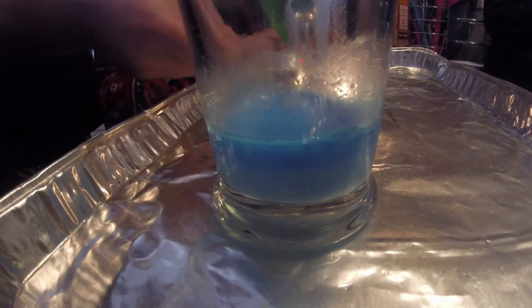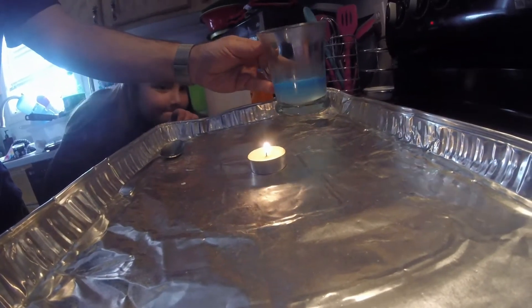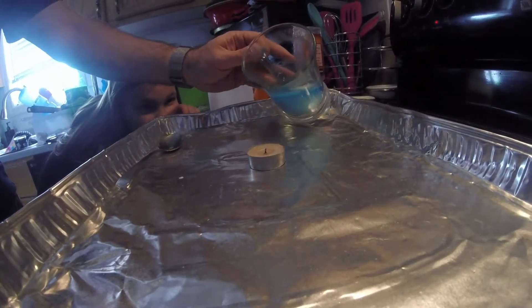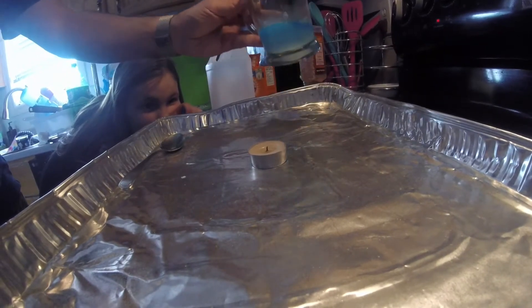There — dye added. So do you want to do this part? I'll do it. So we're going to pour the gas that's inside the cup onto the candle, and magic. Boom!